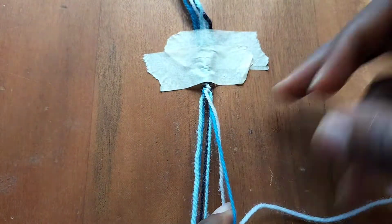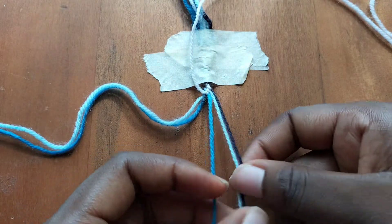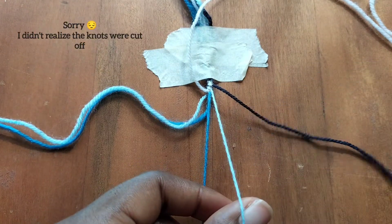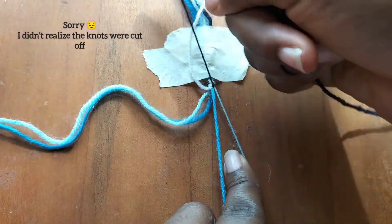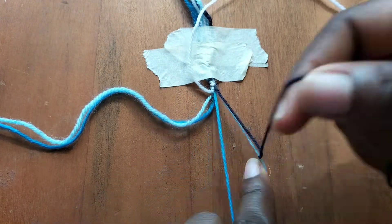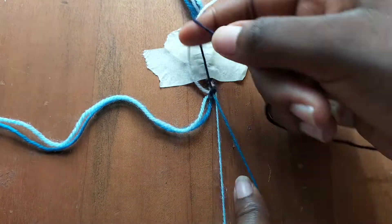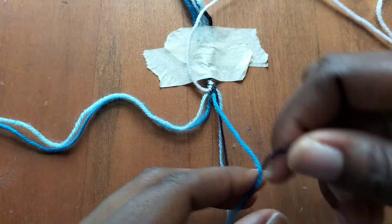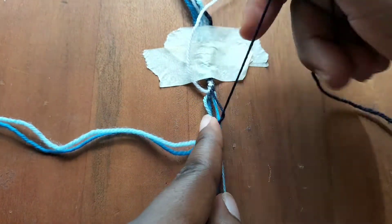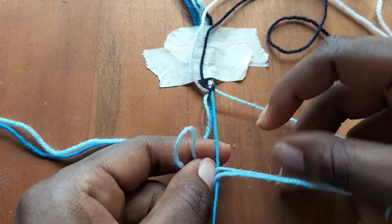Now that we're on our last knot, we're going to go to the right hand side again and take our dark blue string, making two backward knots over our light blue string and our blue string. I think the camera shifted a little so I accidentally cut off my knots — I'm apologizing for that. Now we'll take our light blue string and make a backward knot over our blue string.